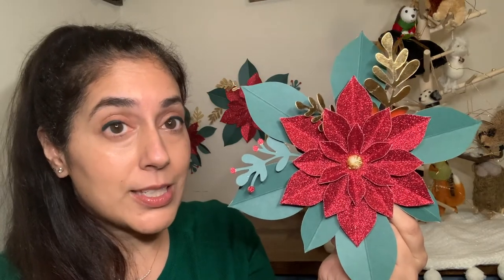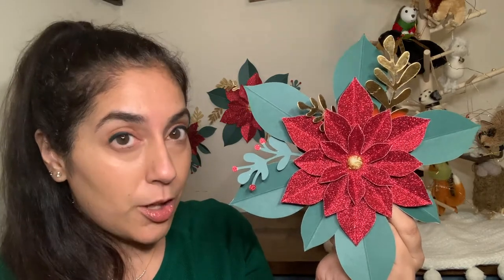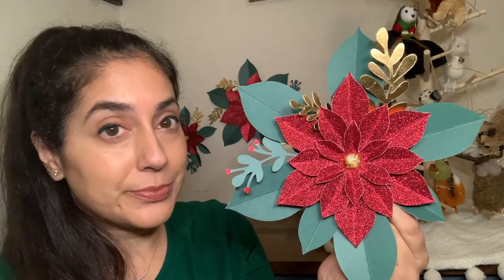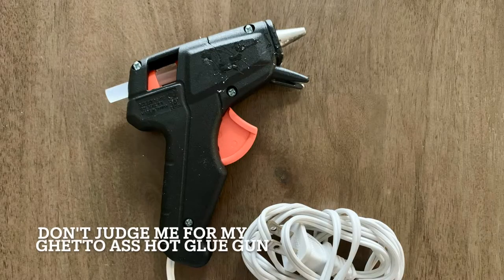The best part about this kit is how quick it is. On the package it does say it only takes 30 minutes — it took me a little bit longer than that, to be honest, but not that much longer. The supplies are super simple; all you're going to need is a hot glue gun. Stay tuned — I'm going to show you how I made this kit as well as all the different ways you can use it as home decor for the upcoming holiday season.